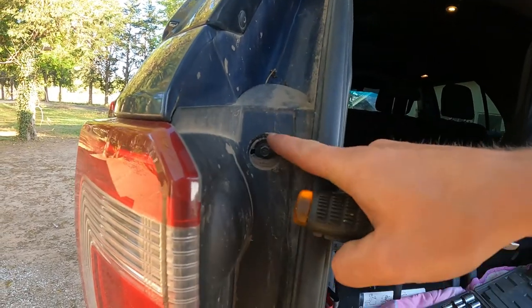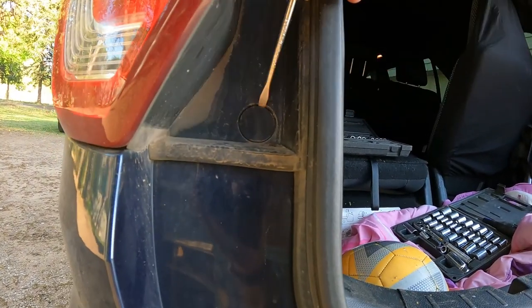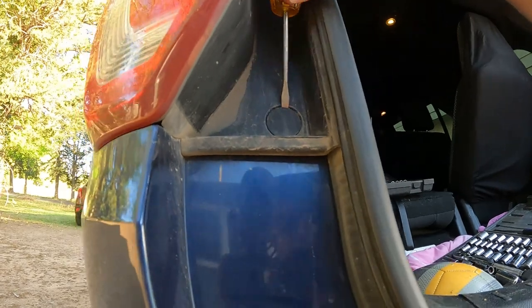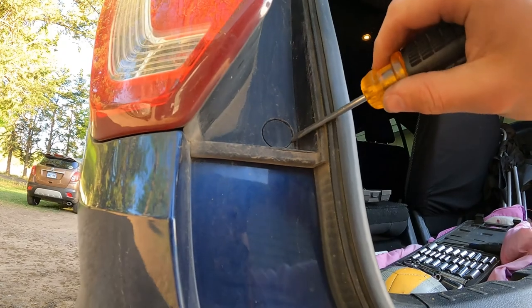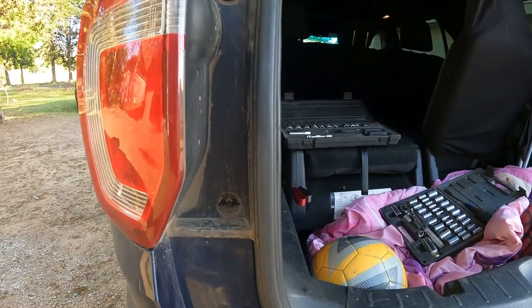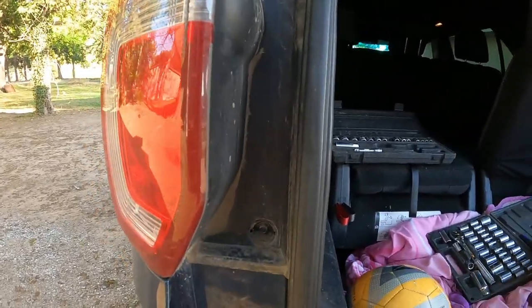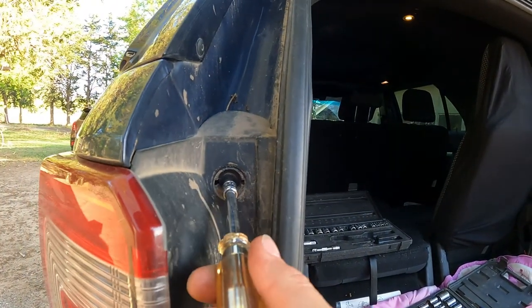Just like that, you remove that cap, and then there's another one right here. Go ahead and stick your pry bar in there. With a little bit of working at it, that should come out. Sometimes it takes a little longer — just find those pieces afterwards. Now that we have those covers off, we've revealed the 5/16ths bolt that you need to remove.